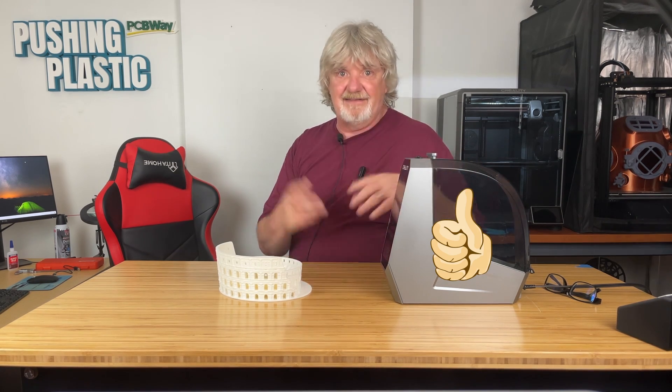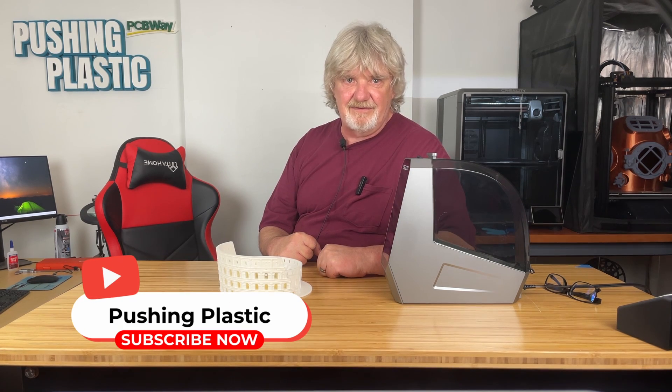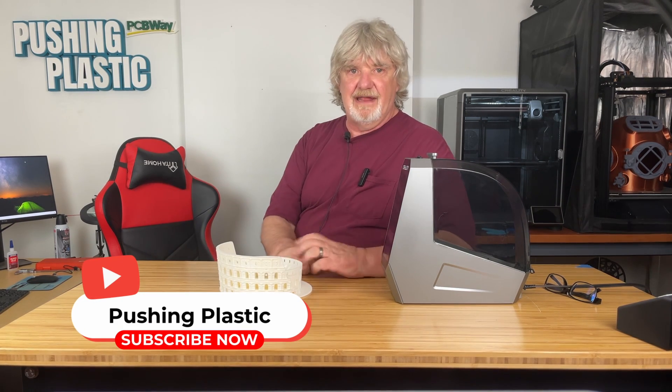I hope you found this information useful. If you did, hit that like button and let me know down in the comments. Smash that bell so you'll be alerted to new content in the future. Live your life one layer at a time. Please consider subscribing.